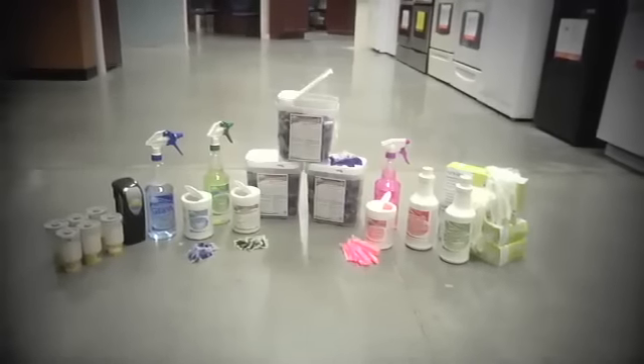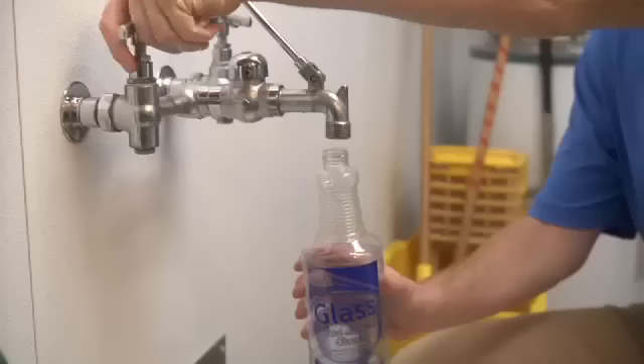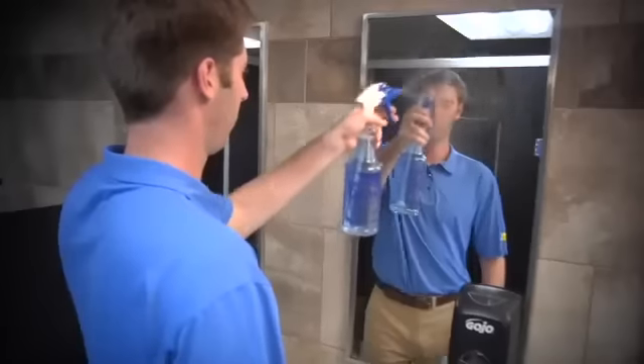Hi there and welcome to Aqua Chem Pax. Our product is fantastic and our simple packaging makes mixing chemicals as easy as 1, 2, 3. So let's take a look at what comes in the Aqua Chem Pax kit.